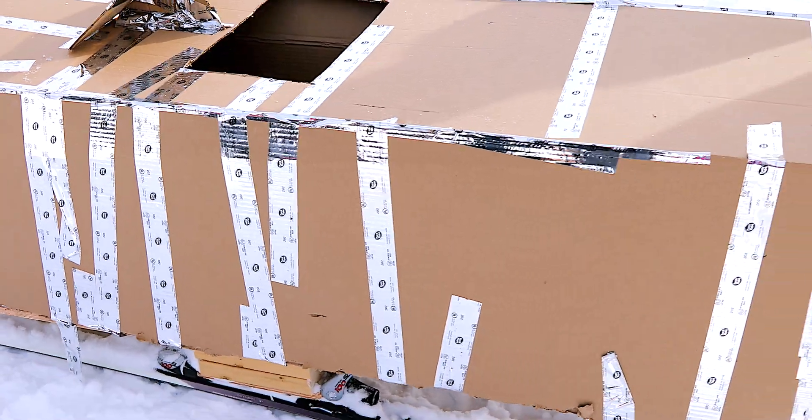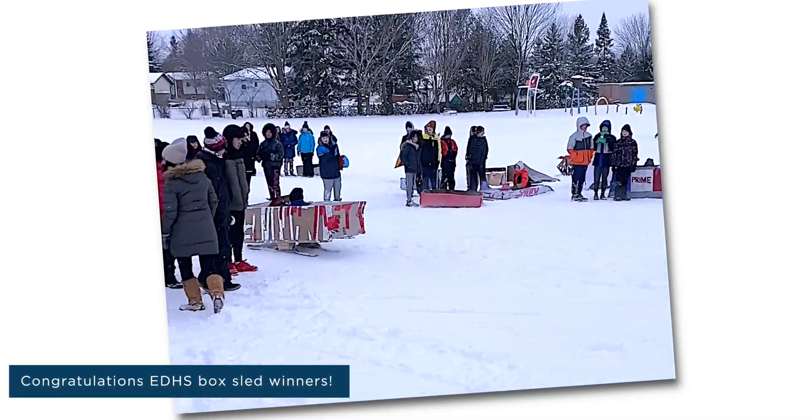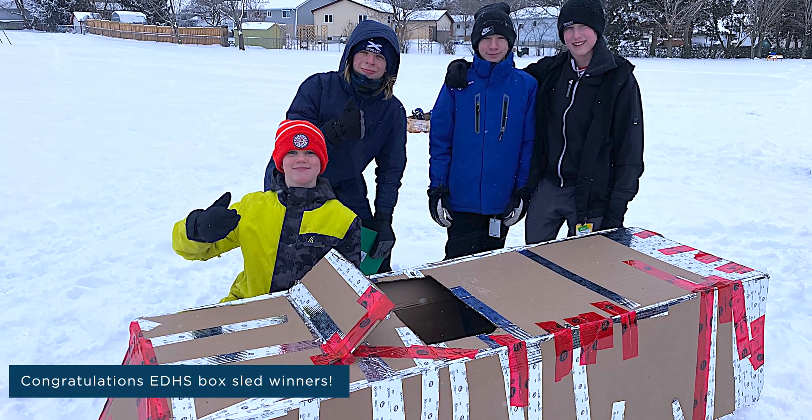What we learned from today is that it's not very aerodynamic and there are a few holes in it, so we're hoping tomorrow to patch all those holes and make a cone on the front to make it more aerodynamic and hopefully go faster.